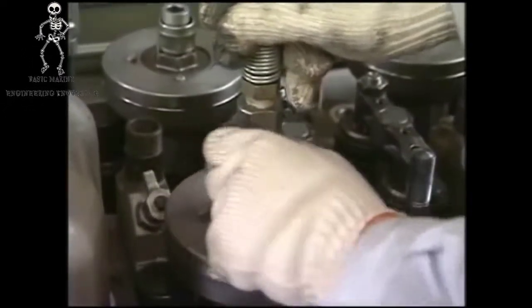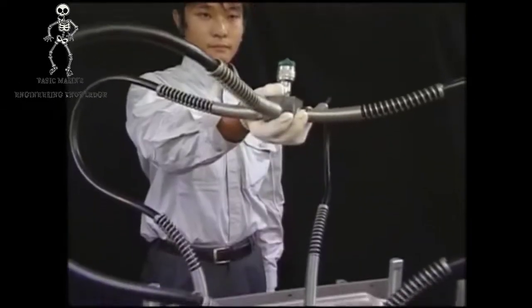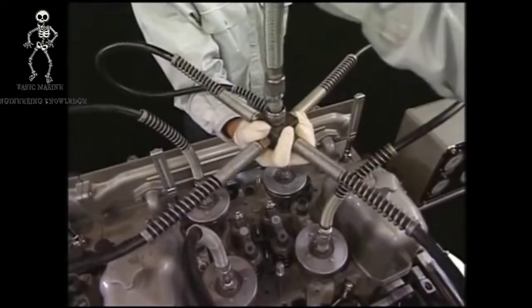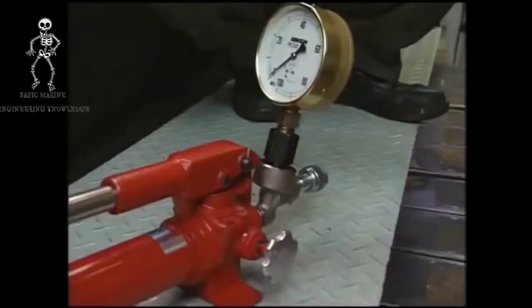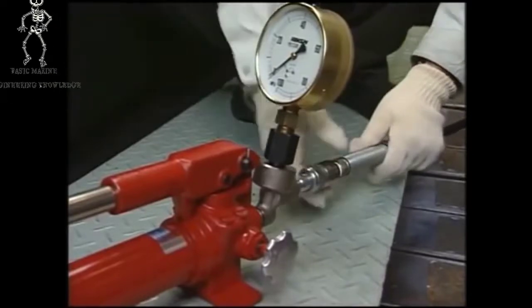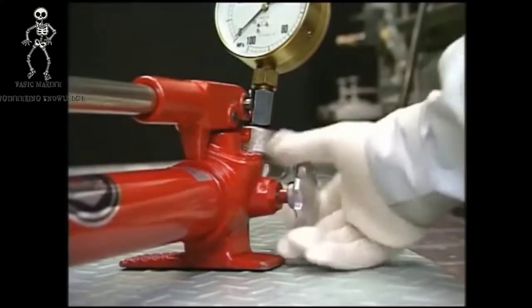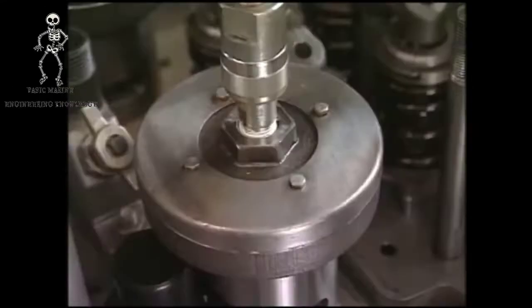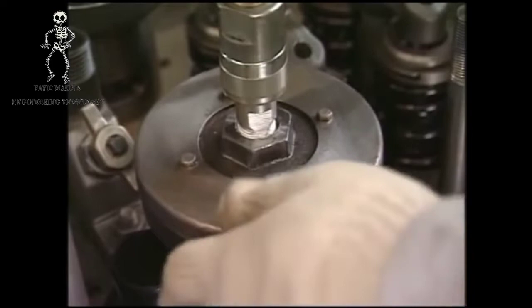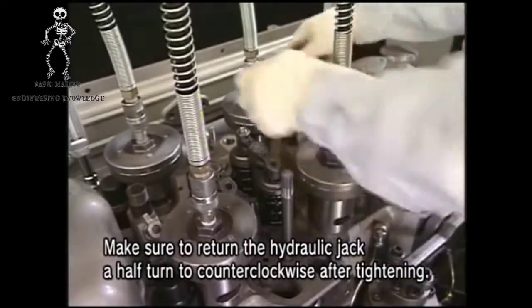Connect the hydraulic hose to the hydraulic jack and tighten up the tightening screw of the hydraulic hose firmly. Connect the hydraulic pump with hydraulic hose, operate the air valve of hydraulic pump, and open the relief valve. Loosen the hydraulic jack counterclockwise by about half a turn after tightly fastening it. This is to prevent the possibility that it could not be detached due to no clearance left when you apply the hydraulic pressure on the hydraulic jack.